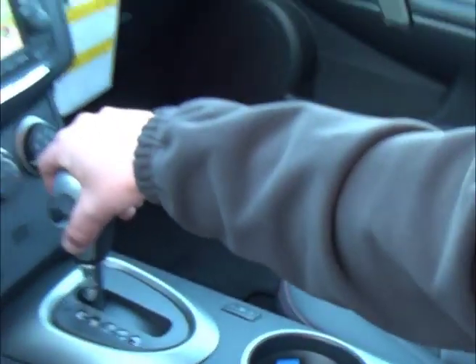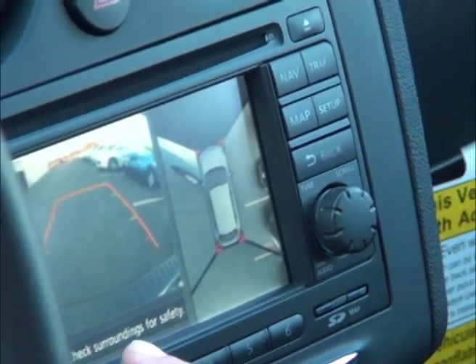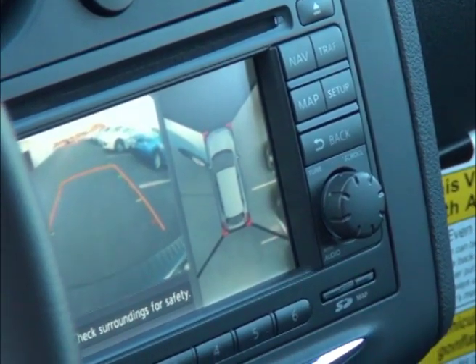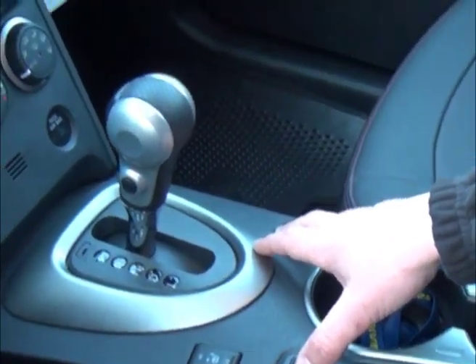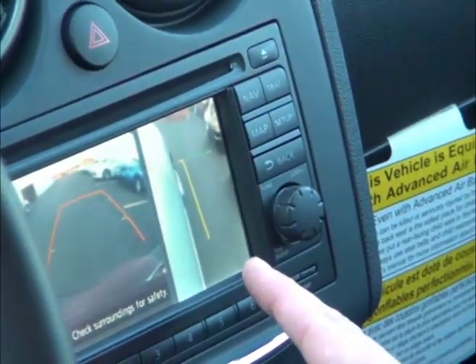If you put it in reverse, you will now see two separate screens. The one on the left is the view of the back of the vehicle, and the one on the right is a bird's eye view of the vehicle. By pushing the camera button in the center of the console, it changes so the left still shows the back of the vehicle, and now you can see the right side of the vehicle.